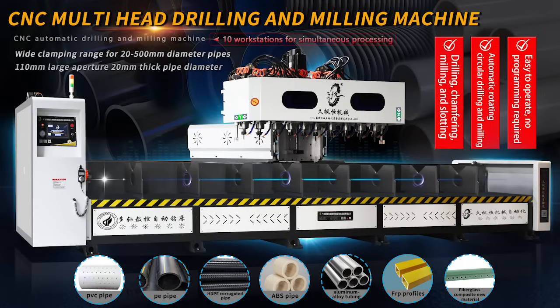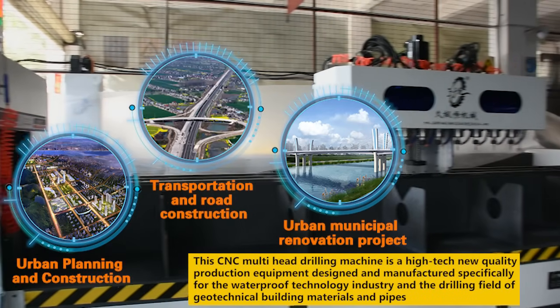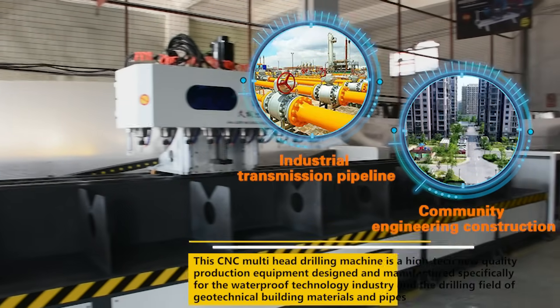CSC multi-head drilling and milling machine. Punching effect display. This CNC multi-head drilling machine is a high-tech new quality production equipment designed and manufactured specifically for the waterproof technology industry and the drilling field of geotechnical building materials and pipes.